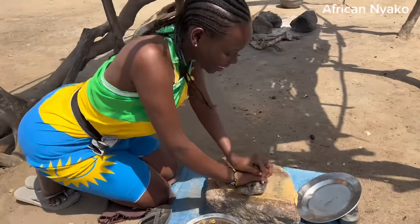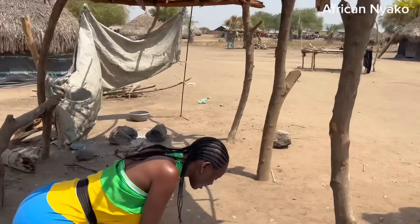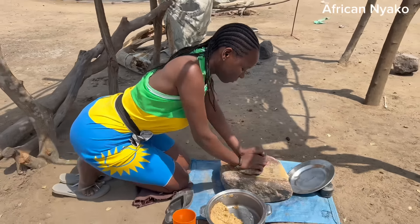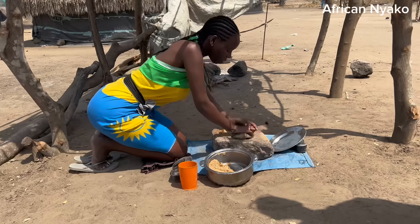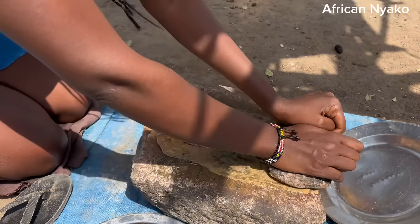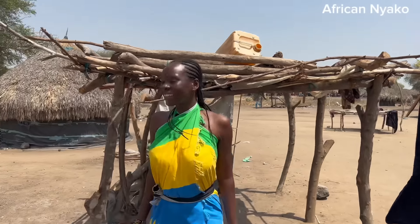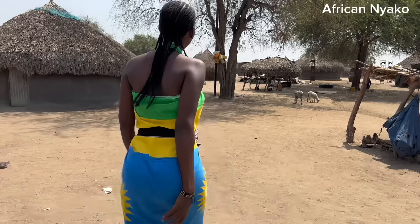Oh, I hope I'm making it right. Is it coming out nicely? Yeah, it's coming out - it's nice! So guys, let's continue with our home tour. That was how they make peanut butter. If you've ever wondered how they make it, that's how.